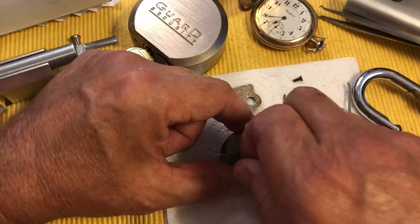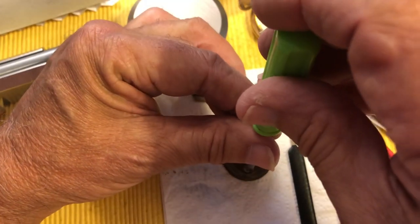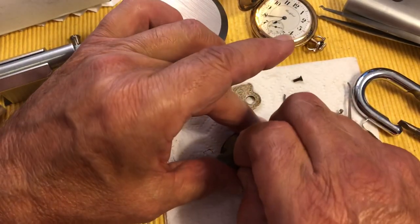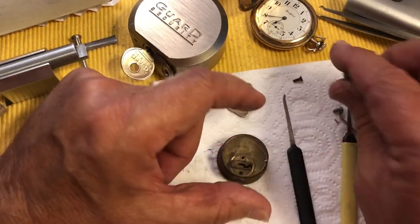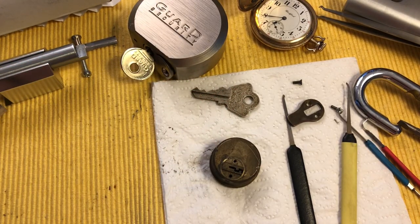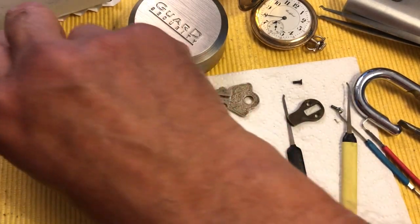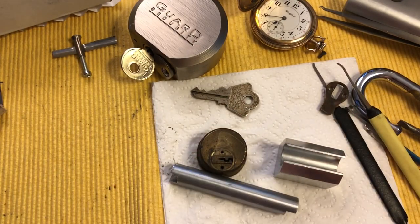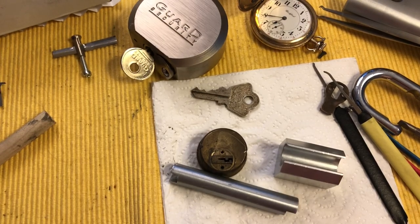That little Stirling engine works on the principle that the bottom part is hot and the top part is cold. It works on that heat differential, and that's what drives the piston — the heat pushes it and the cold pulls it. It has a little bellows in the middle, and that's how the whole thing works. It's very cool.